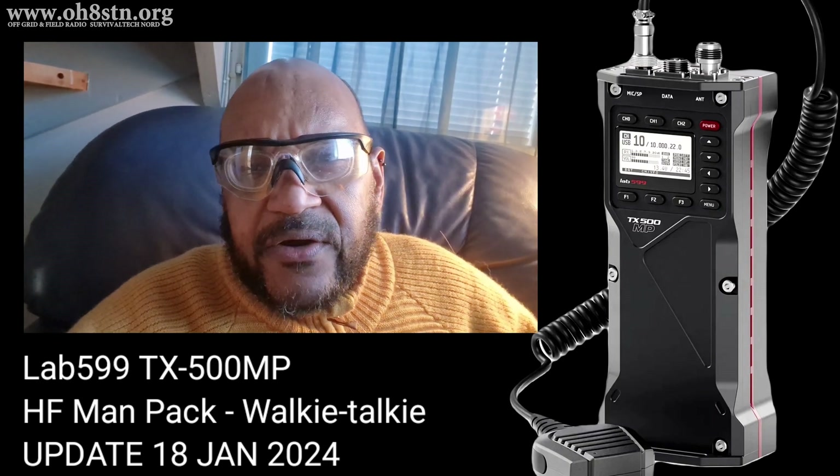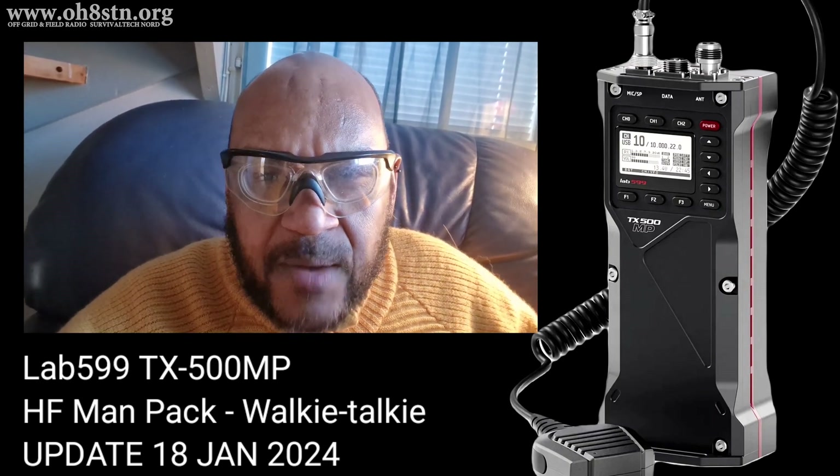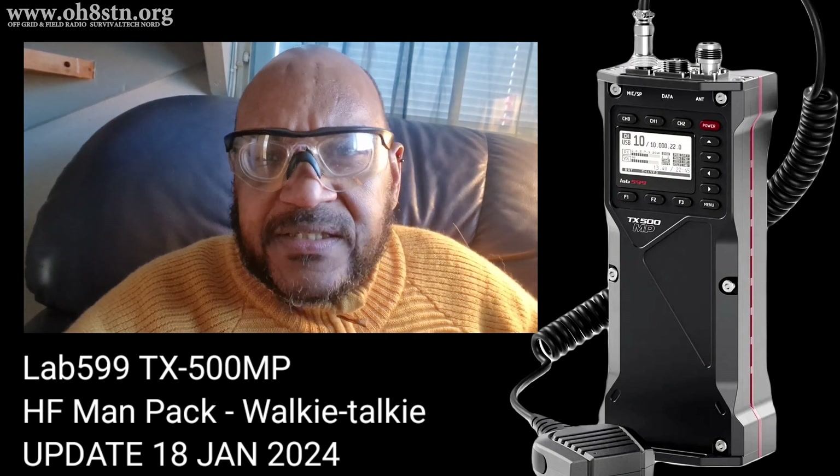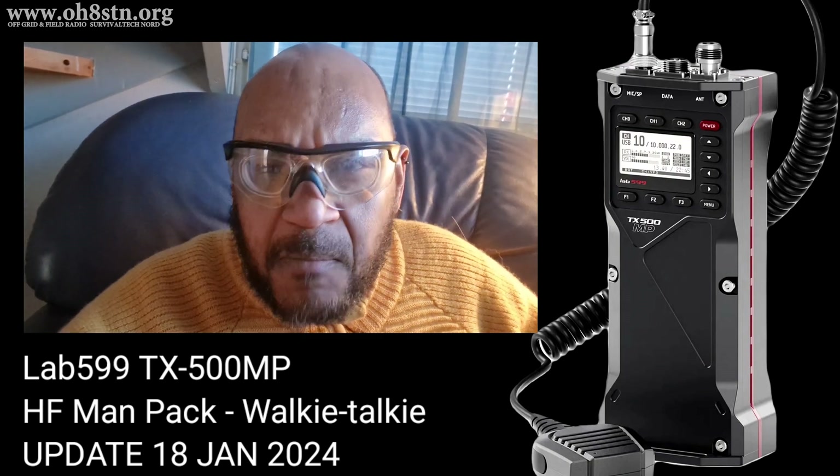Hello guys, Oscar Hotel 8 Sierra Tango November Julian here for Off Grid Ham Radio. A quick update for the Lab 599 TX500 Mike Papa.